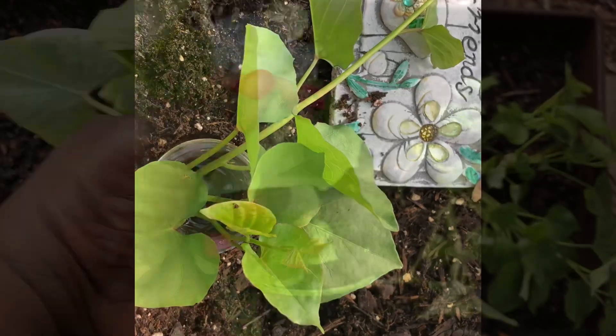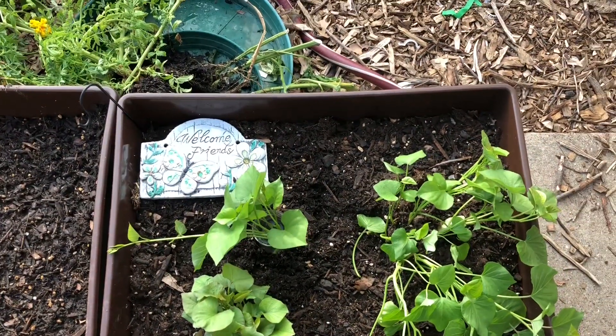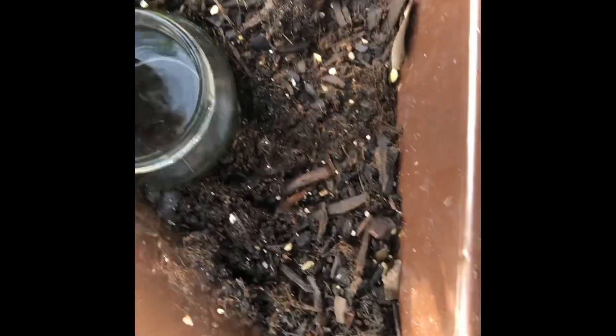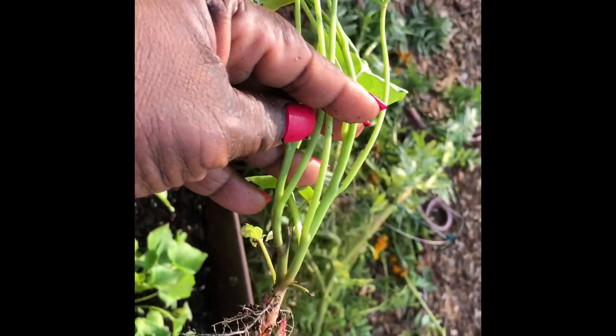You see those leaves in my hand — I want to keep those because young, tender sweet potato leaves taste delicious. I would stir fry those with some garlic and small shrimp for lunch. I may even add a couple okra pods and a slice of tomato — that'll be interesting.